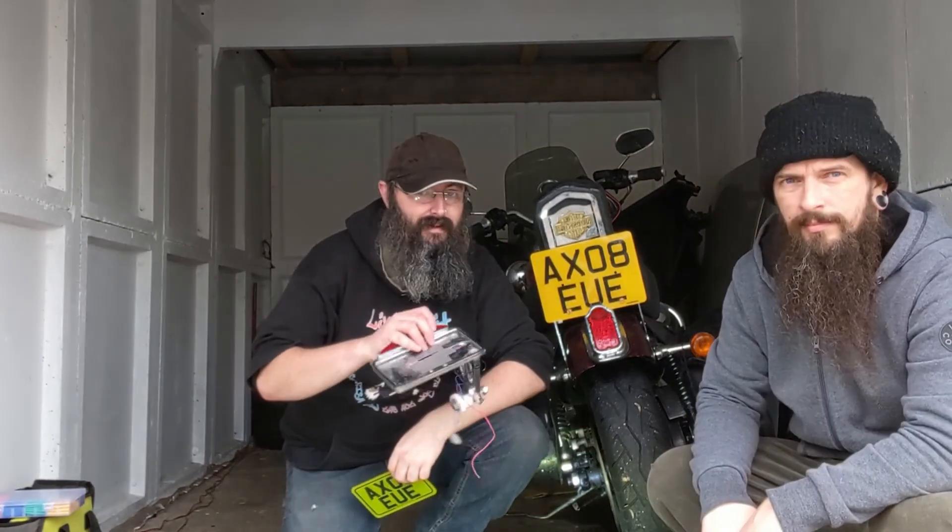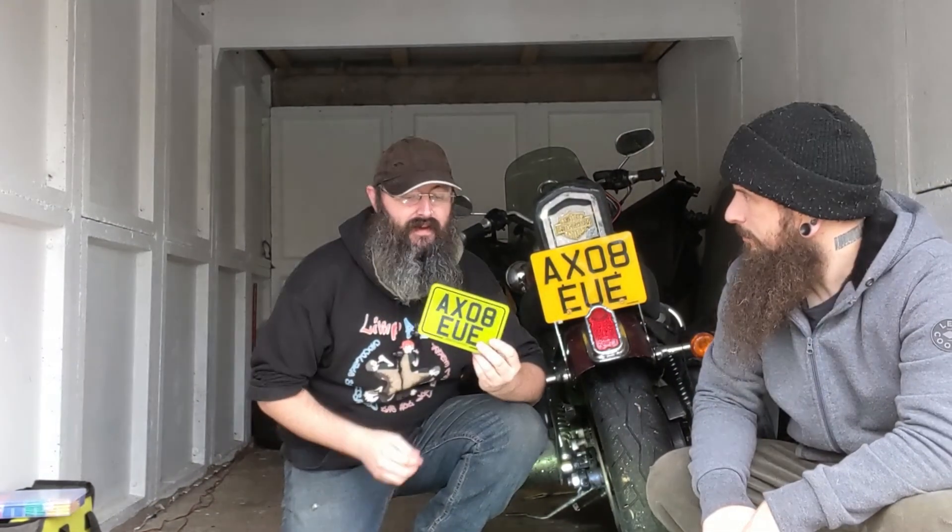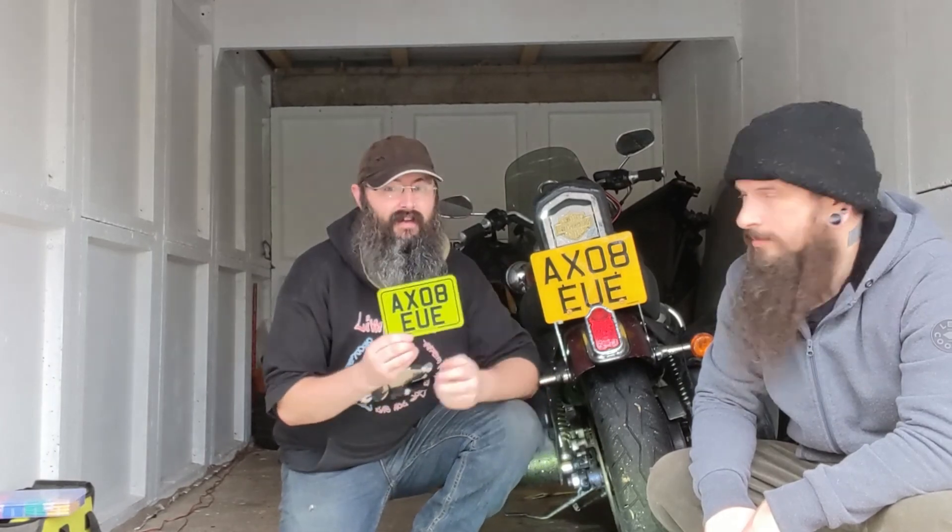Hello, and in today's episode of Beer Canics Garage we're going to relocate the number plates to this side mount plate. We're also going to change over for this smaller one which looks much better and has Beer Canics Garage on it as well.